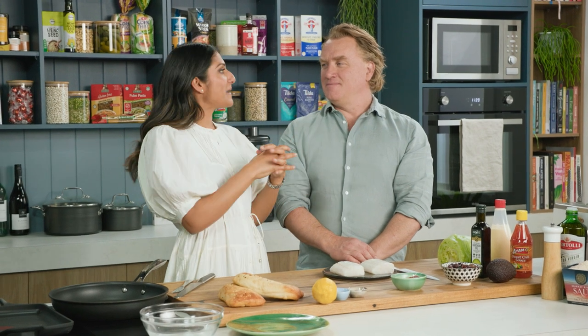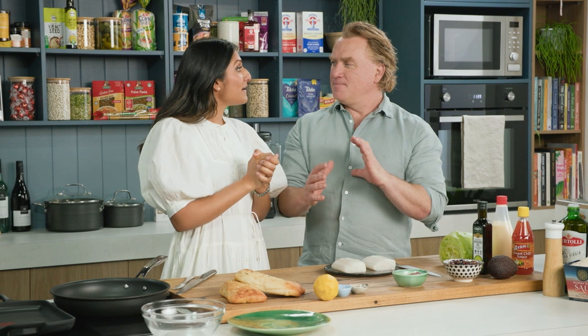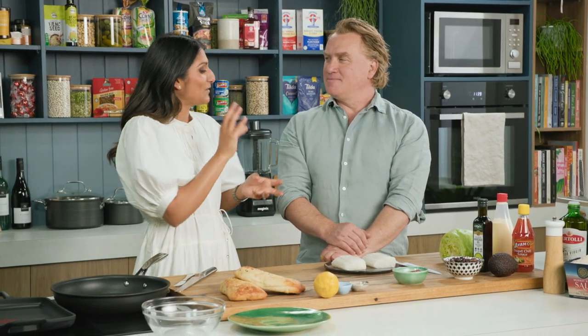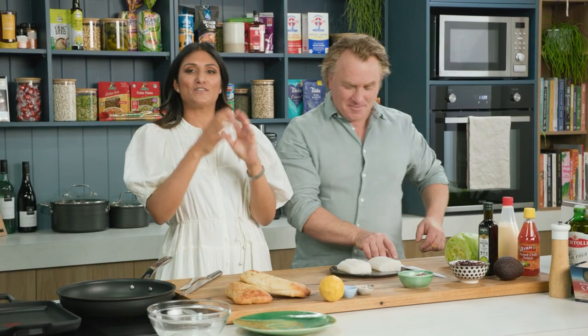Fish and burgers - I don't think people often put them together. It's not a normal combination, is it? It isn't, but today I'm going to show you the Alexander Family Fish Burger, which has got a story behind it that I'm going to slowly drip-feed you, Richo. I'm sure we're going to get this story. You will, over time.